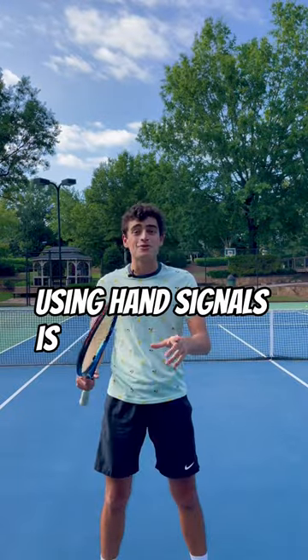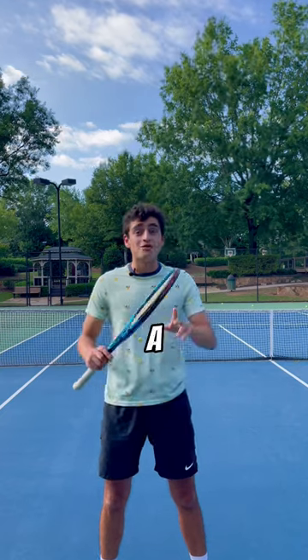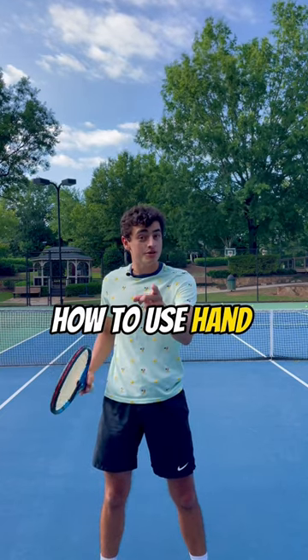Using hand signals is the easiest thing you can do to immediately start winning matches in doubles. Here's a quick and simple crash course on how to use hand signals in doubles.